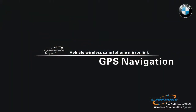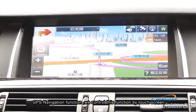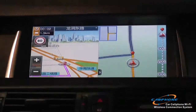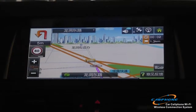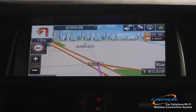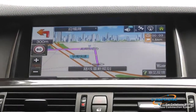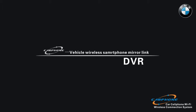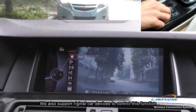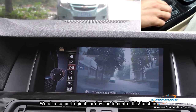The second function is GPS navigation. The third function is DVR — DVR means driving video recorder. We control both of these functions by the original car device.